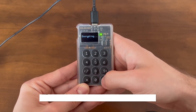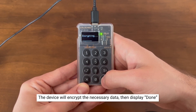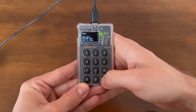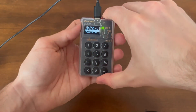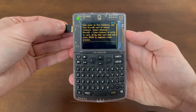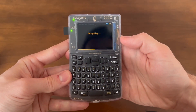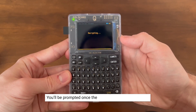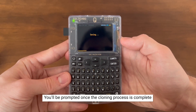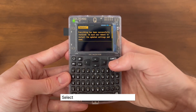The device will immediately encrypt the necessary data and display 'done' when complete. Once it's done, take out the microSD card from the MK4 and reinsert it into the ColdCard Q. It should still be powered on and displaying the same message. Select enter to start cloning. You'll be prompted with a message once the cloning process is complete. Select enter, and the device will reboot.